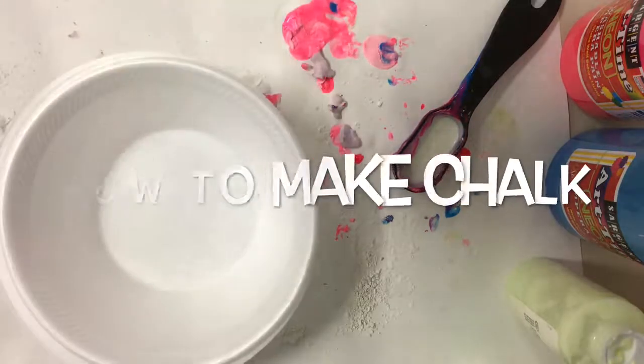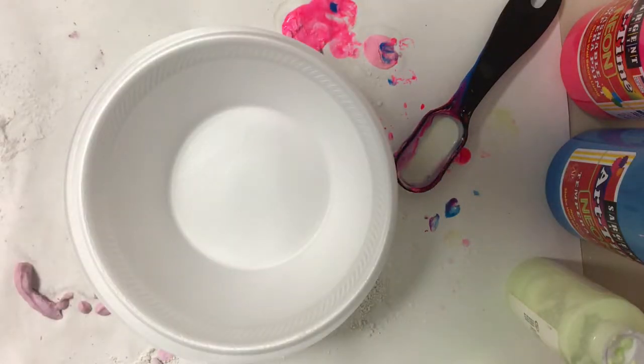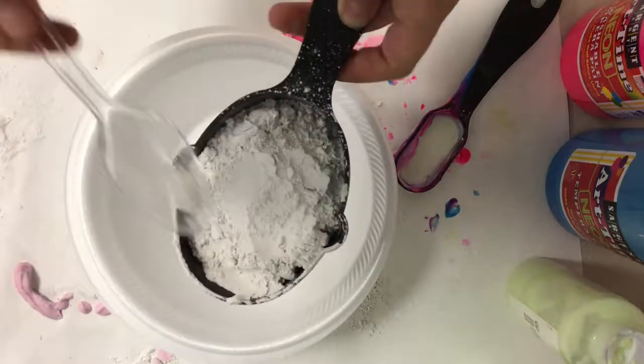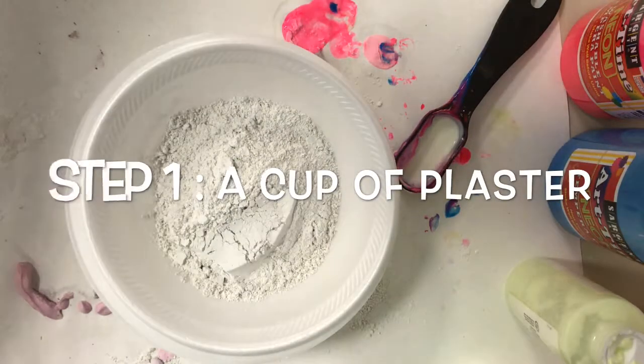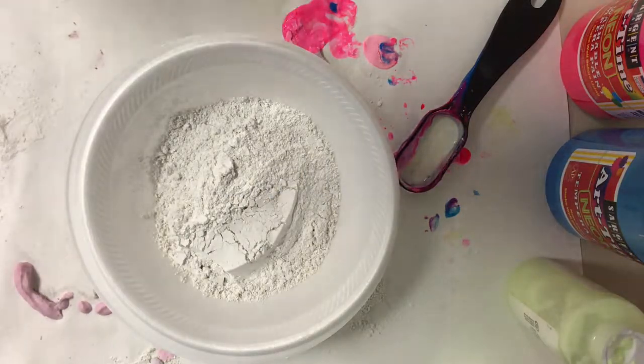Hey guys, it's Mrs. Bly and we're back to talk about how to make your own sidewalk chalk. The first ingredient for sidewalk chalk is plaster of Paris. If you use something called art casting plaster, that seems to work pretty well as well.